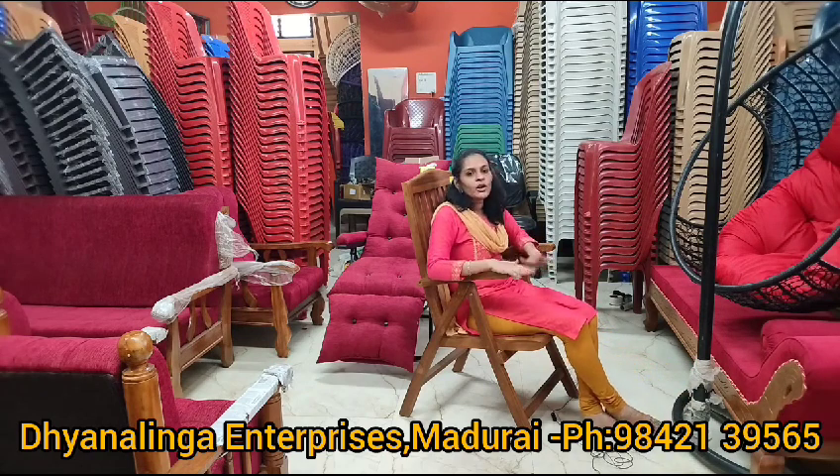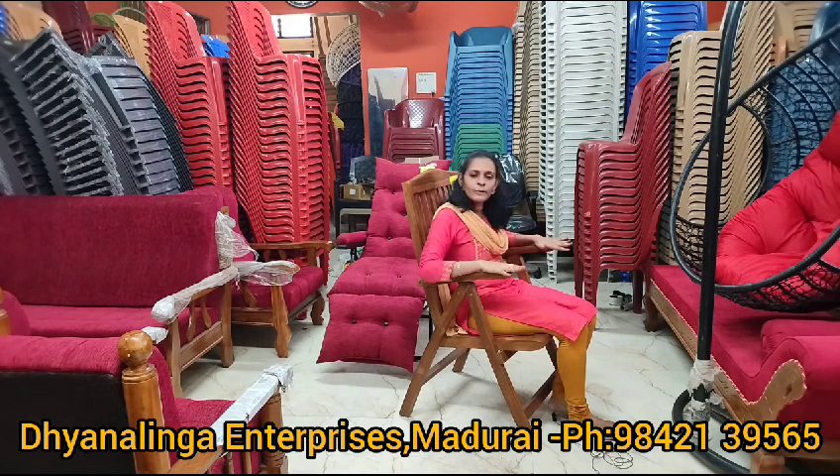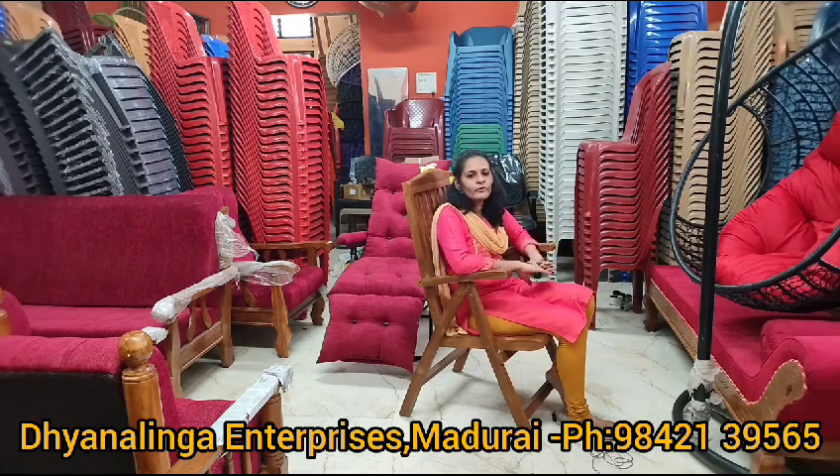If you want a cushion model, this one does not have a cushion model. If you want to change the price, it is 9,950 — with an offer price of 6,950 for this teakwood product.